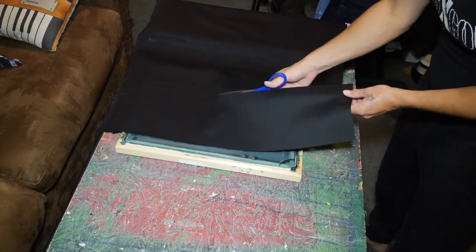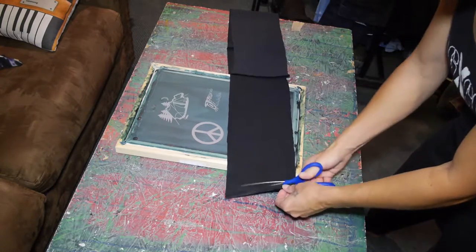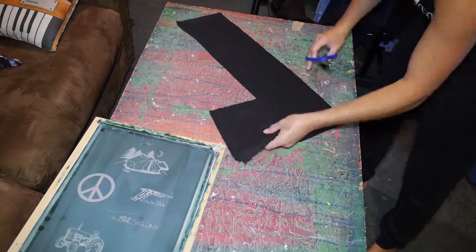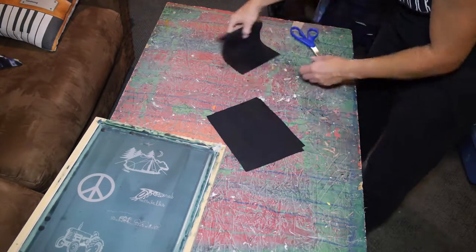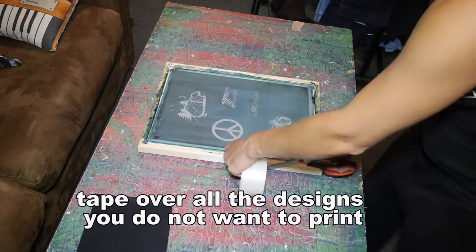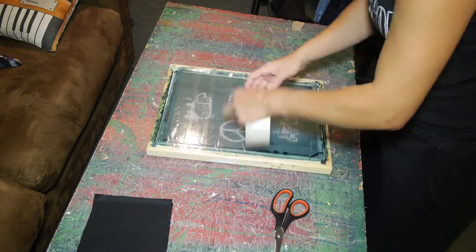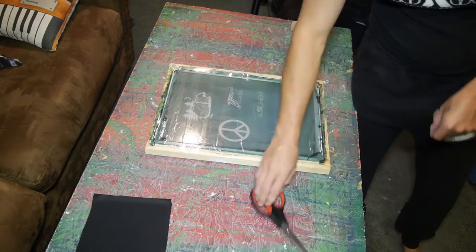The next step is to cut your fabric for the patches. I use this stuff called wrinkle ease and I get my fabric from JoAnn's — I usually get a coupon and save a couple bucks. I cut all my squares for the patches and get them ready. You can use painter's tape to tape off your screens, but I found a cheaper way — I use packing tape to block off any holes or places where ink might come through.